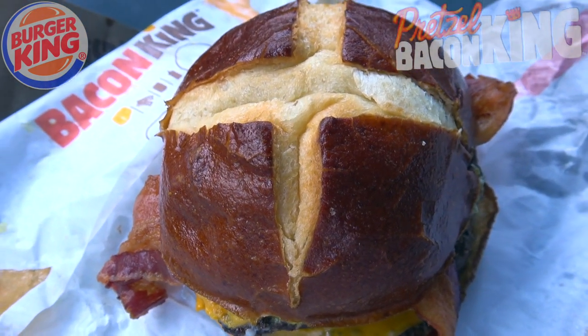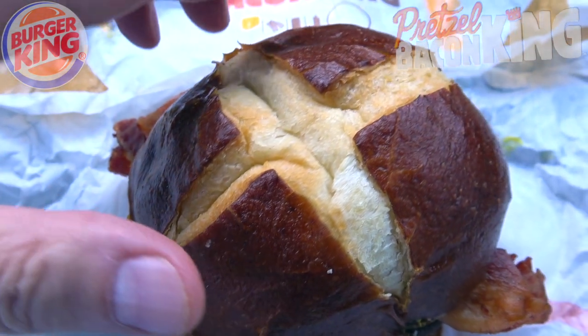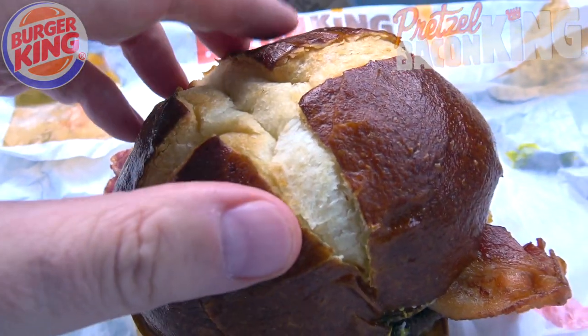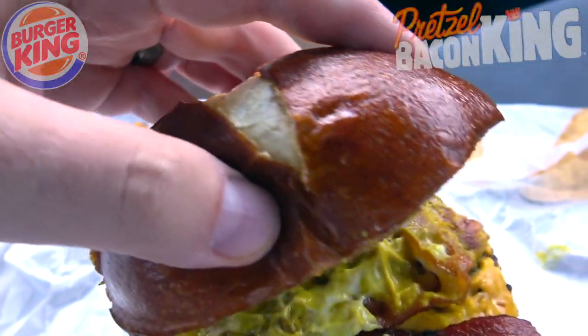This looks like a really authentic-looking pretzel bun here, complete with the splits on the very top. It really has a very nice look to it — nice softness, it really does feel like it's an actual soft pretzel, really nice, and it's fairly thick too. Let's pop the top and take a look on the inside.